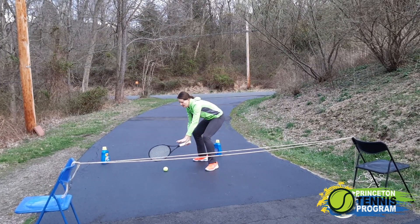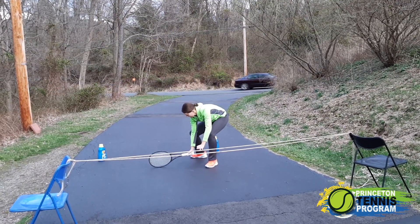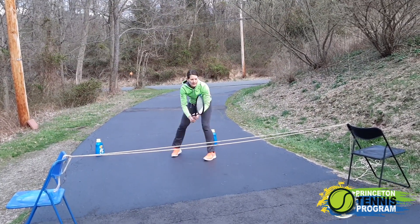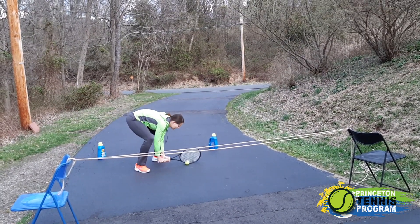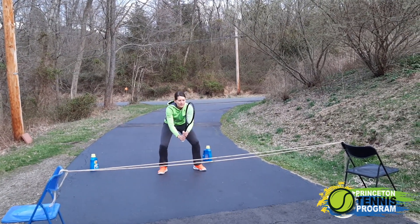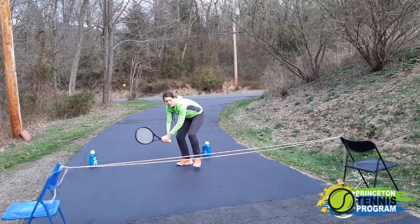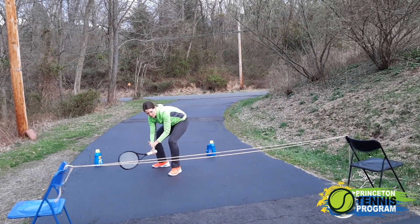So I'm going to pass it to him with my forehand and he will trap it just like this. Then in ready position, I'm going to trap it with my backhand, get back to him. Next one I'm going to try to trap with my forehand, send it back, he traps.